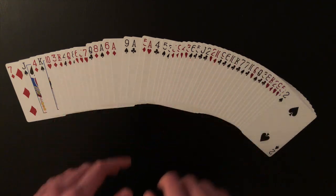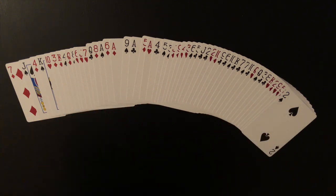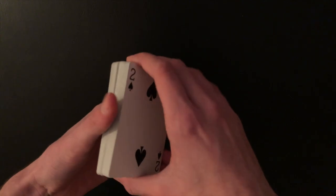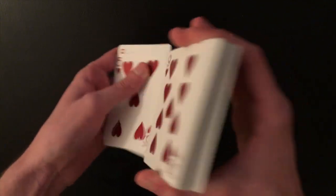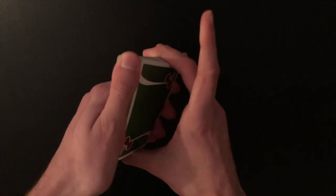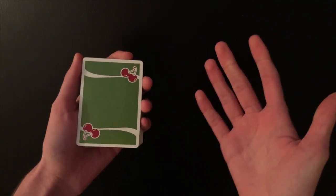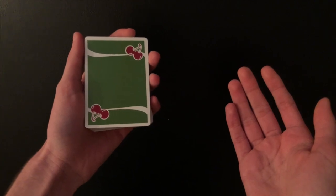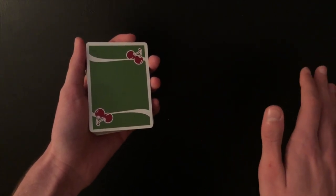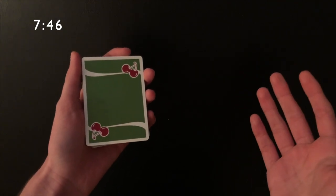If you're a beginner, you do this setup before you even go up to the spectator. Then you can do some false shuffles or false cuts — shuffle a couple of cards off the bottom and place them right back on the bottom, which won't disturb the top half of the deck. Now you're ready to do the trick. I'll put a timestamp here for beginners to skip to the rest of the trick.